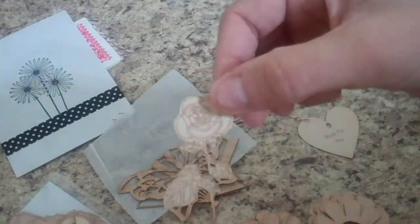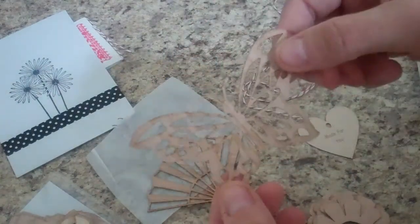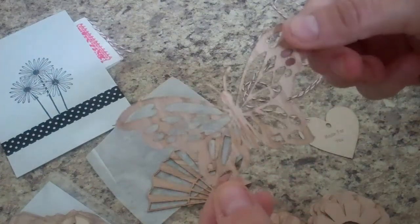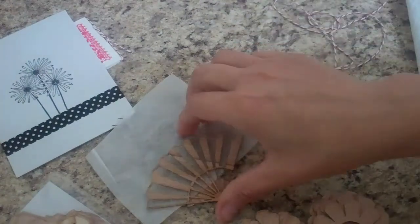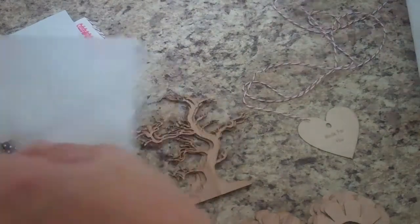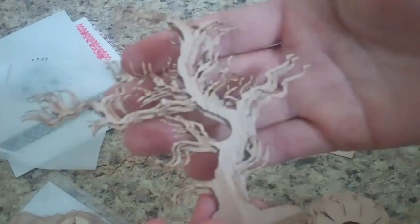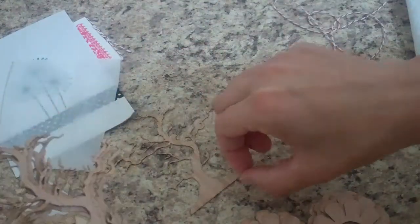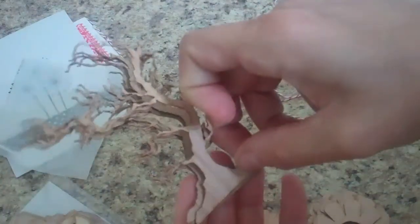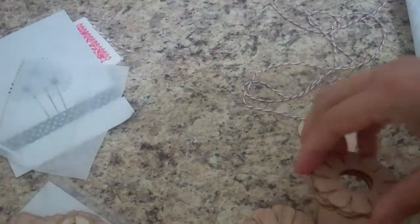She threw in some more freebies! Look at that rose — that can go on the front of a card, really pretty. And this butterfly is bigger than the ones I got before. And look at that fan, that's so pretty. Then I got some tree branches — those are almost like the Tim Holtz ones. I could add leaves or leave them like that.